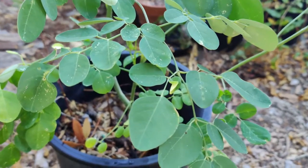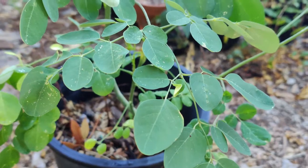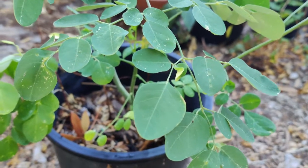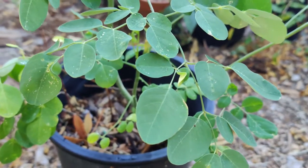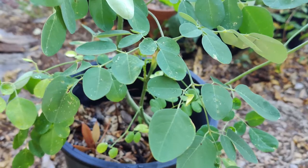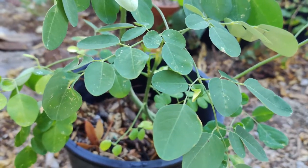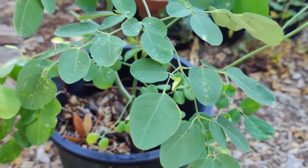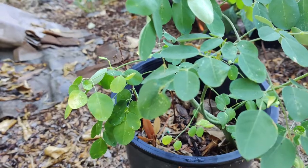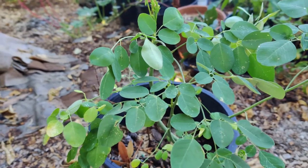The immature seed pods or drumsticks are cooked in a curry until softened, still retaining vitamin C, and provide dietary fiber, potassium, magnesium, and manganese. Seeds are eaten like peas or roasted like nuts and contain vitamin C, B vitamins, and minerals. The seed oil, also known as Ben oil, is high in behenic acid. The refined oil is clear, odorless, and resistant to rancidity. The seed cake remaining after oil extraction can be used as a fertilizer or flocculant to purify water, and it may be used as a biofuel in a raw press using no heat.